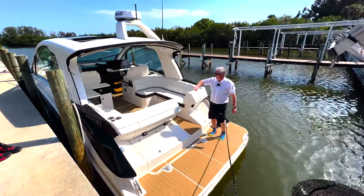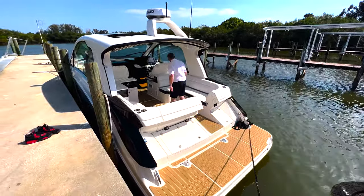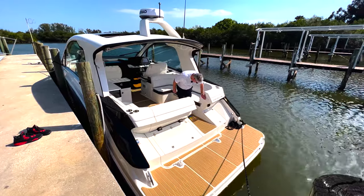Hoods all come here and it's got an electric hardtop.